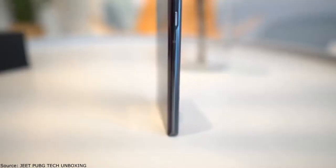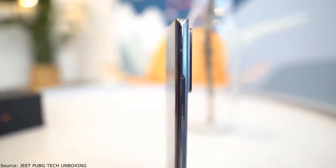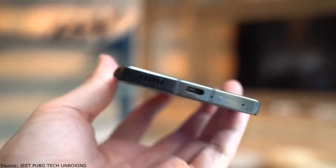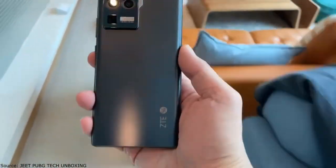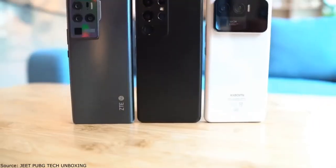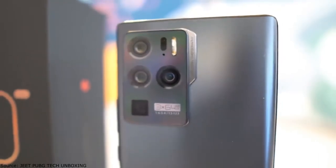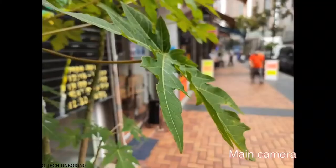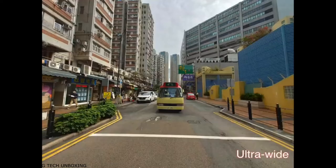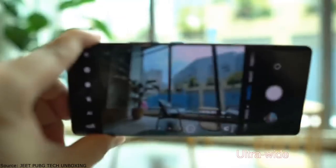On the back of the smartphone, the ZTE Axon 30 Ultra is based on four modules. The main module contains a 64-megapixel Sony IMX sensor, an optical image stabilization system, and an f/1.6 aperture lens. Also available is an ultra-wide angle module with a viewing angle of 120 degrees, based on a Samsung sensor with an f/2.2 aperture lens. Additionally, the camera contains a 64-megapixel portrait module with a Samsung sensor and an f/1.9 aperture lens.